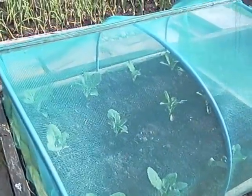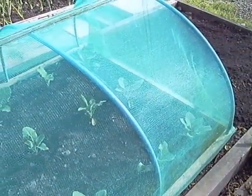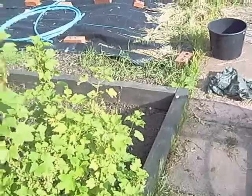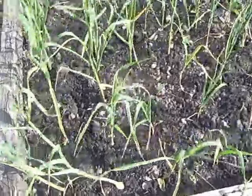Cauliflower is doing really well underneath the netting protection - there are 12 in there and they are doing really well, thriving.